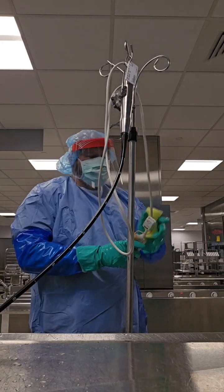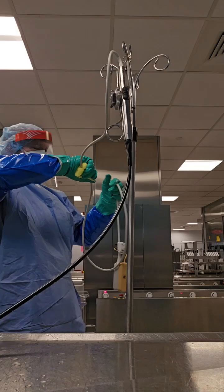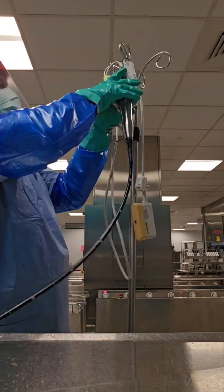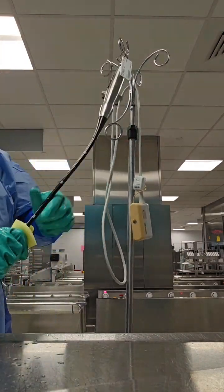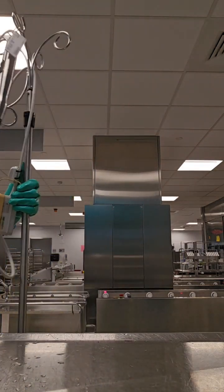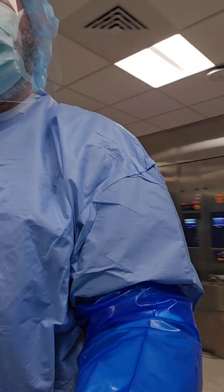The key here is to not over-saturate your sponge, to avoid fluid invasion. You're just going to soak your sponge in the detergent, wring it out, and then use it to wipe down the entire surface — the entire length of the device.